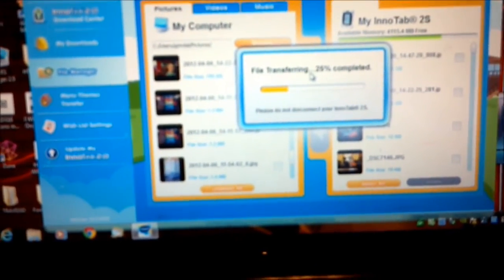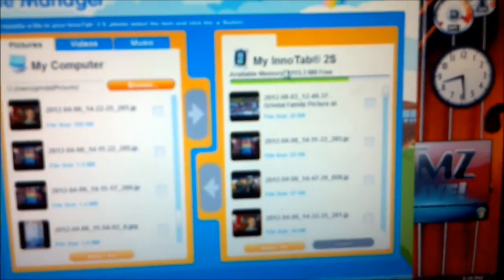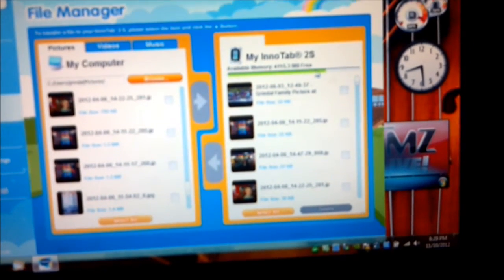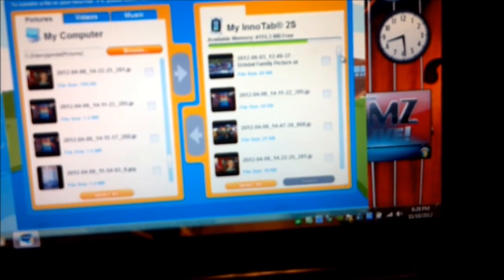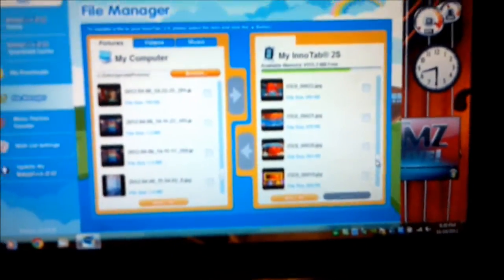And there the transfer begins. Now they should be over here on the InnaTab. Up here at the top, it tells you how much space you have free to add, and this green represents how much space you have left — so this one has quite a bit of space left. Then you can see all your pictures here.